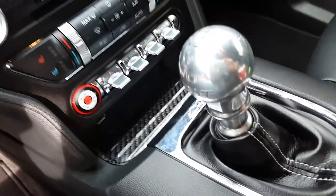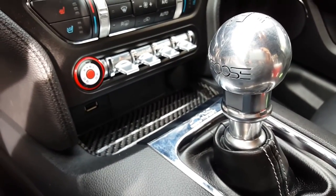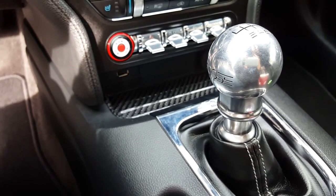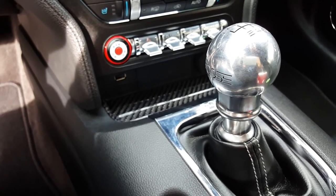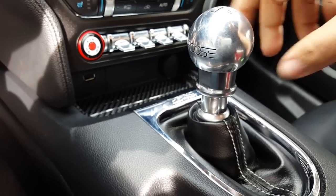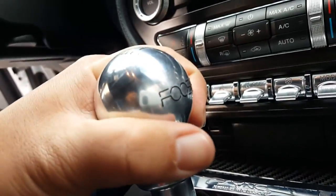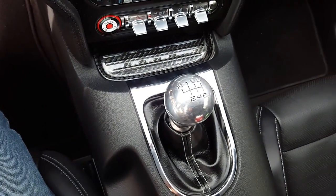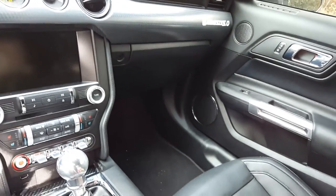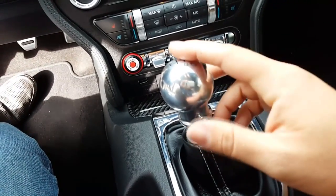The Foose shift knob is also new. I had a Foose rep from American Muscle reach out to me on Instagram and asked if I was interested in some pieces. I looked at their lineup and while not everything went with my car and the theme I had going on, I did like their shift knob — I like the rough look and the polished aluminum. It's got a nice weight to it and it looks really classy, going well with the rest of the interior. You've got the aluminum switches and the bezel, so it kind of just goes well with the interior of the car.